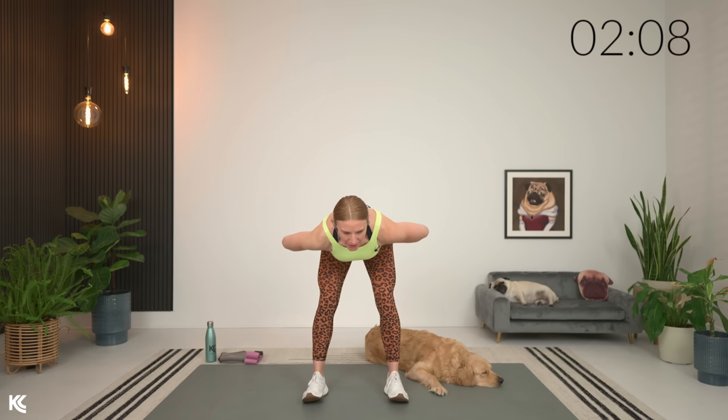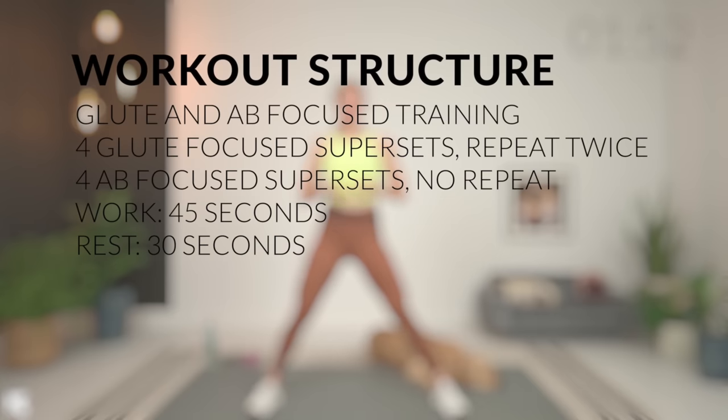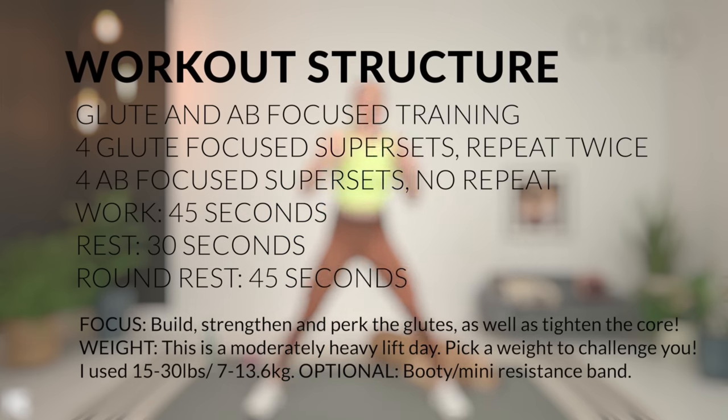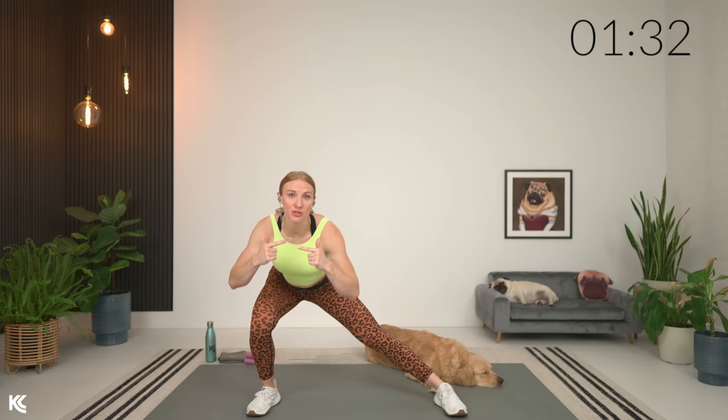Then we're going to go into lateral lunges. Should be starting to feel warm now through that lower body. The structure for our superset workout today: all of our supersets are going to be working that same muscle group. We're going to start with the glutes — four supersets, repeated two times through, working for 45 seconds. Rest in between supersets is 30 seconds. Then we move on to abs: four supersets worked through one time, working for 45, rest for 30. Very simple — things are going to move quick.